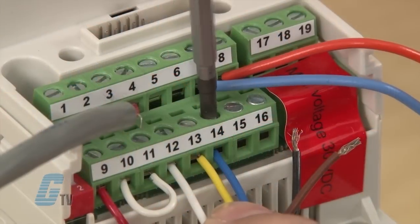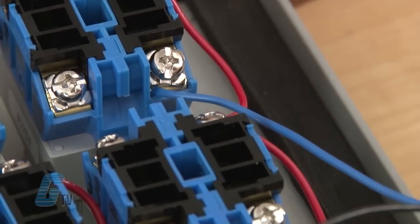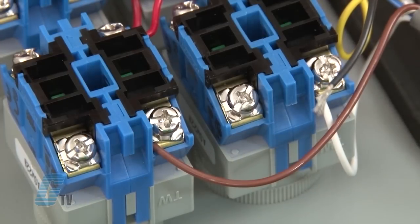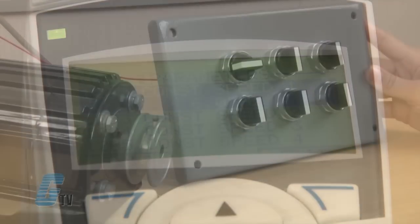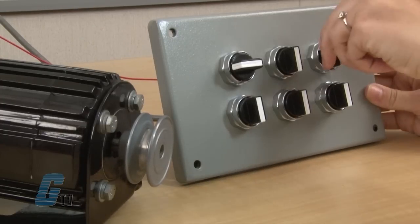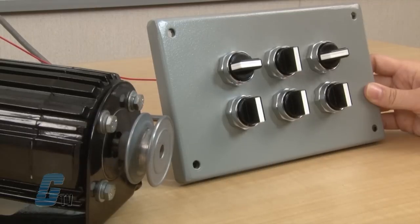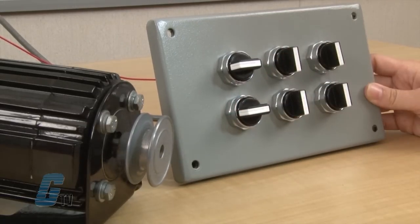For inputs 14 and 15, I can connect one or both of them to switches for a constant speed reference that is defined in the drive parameters 1202, 1203, and 1204. I can set up to three different set speeds, with one active when the switch on input 15 is actuated, and the last one active when both switches on inputs 14 and 15 are active.